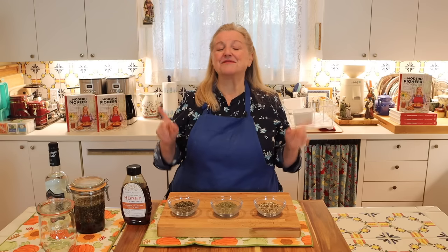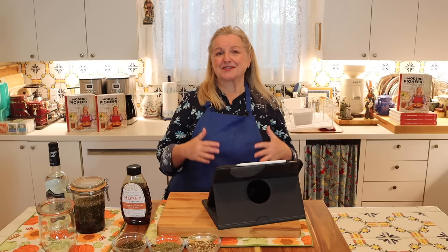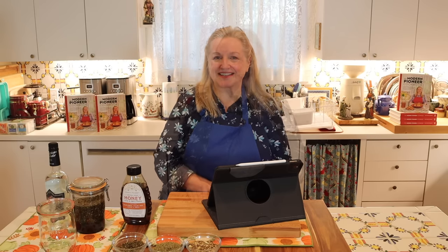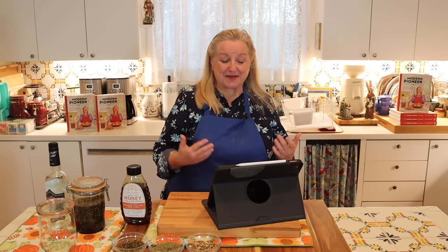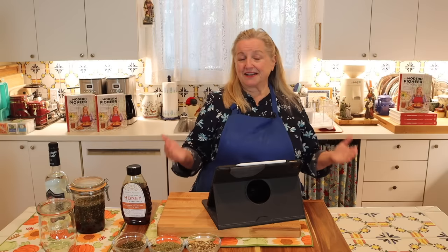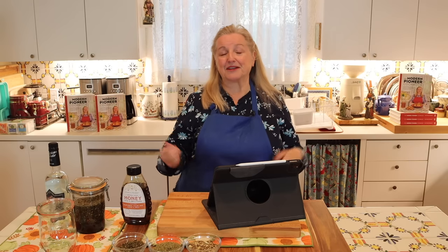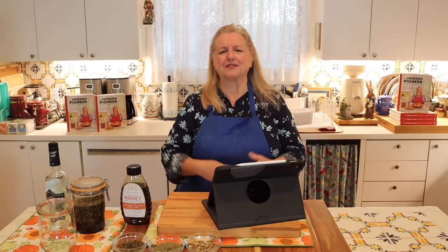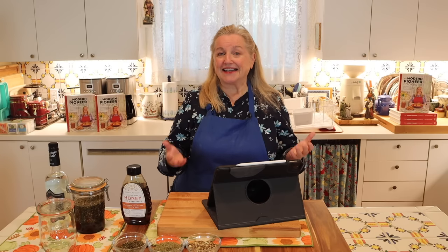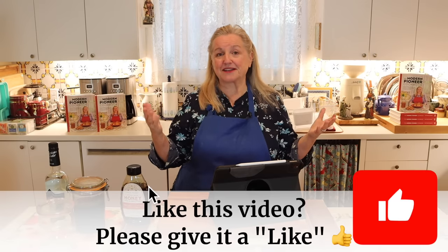Now a little bit of the history behind the elixir we're making today. The original elixir recipe was developed by a Benedictine monk, Dom Bernardo Vinceli, with the Abbey of Fecamp in Normandy, France. The monks at this abbey would make this elixir to help townspeople who felt they were coming down with a cold, had tummy troubles, or had trouble sleeping — sometimes all related. This particular monk developed this mixture using locally grown herbs and spices obtained through various spice trades.